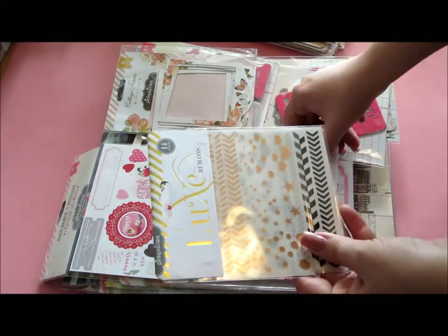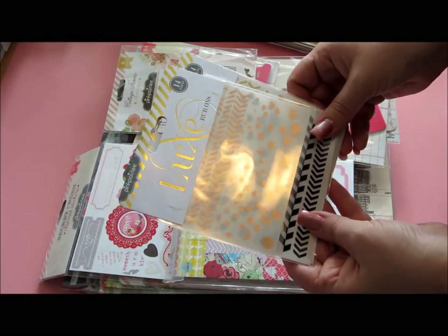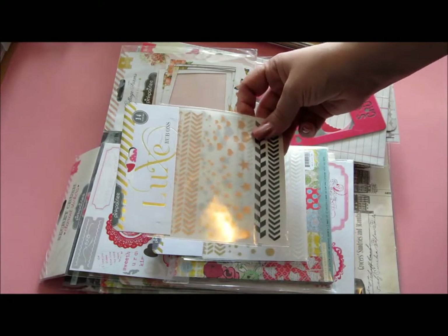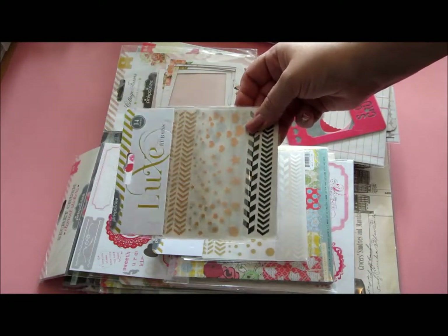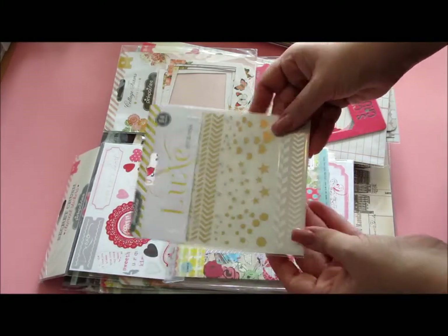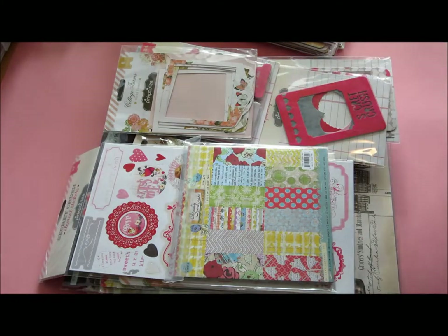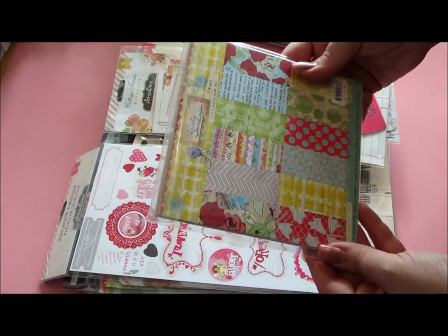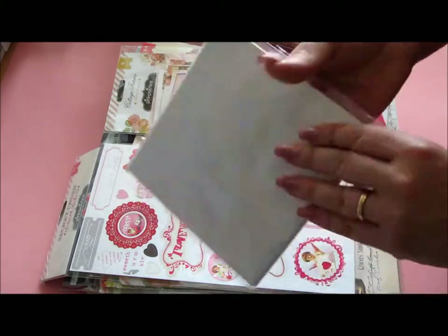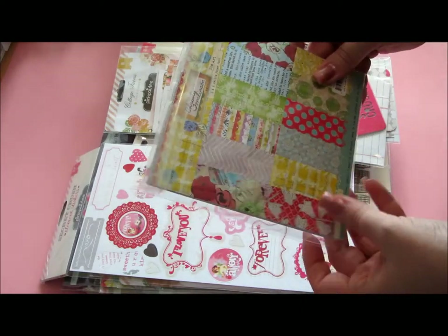I also got two luxe rub-ons. I didn't have these, which is good — I've been wanting those for ages. So I got this one which is the black and copper, and this one which is gold and silver. I also got the 6x6 papers from Christy Townsend's collection. These are really fun. I haven't tried these yet, so yay!